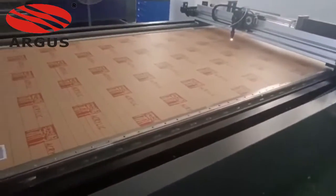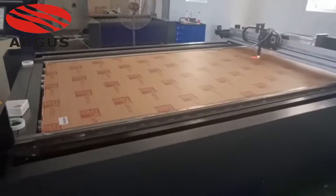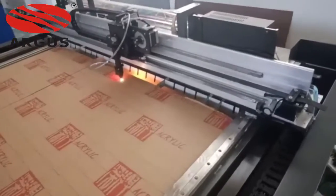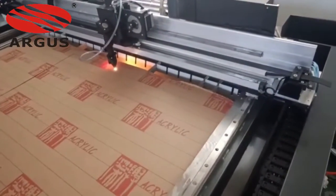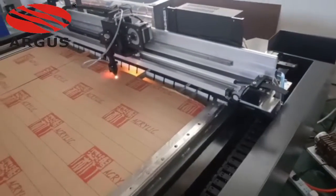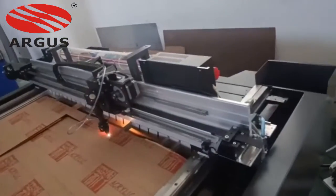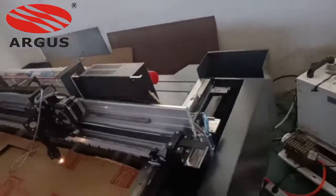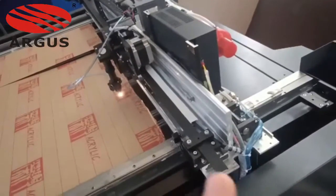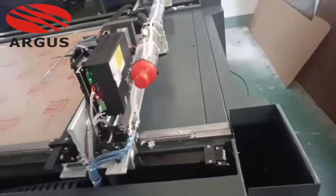We can customize for you. For example, if you want to cut stainless steel or carbon steel, we can change the laser head into a mixed head, so this machine can cut steel, cut metal, and non-metal at the same time. It's really a magical combination.